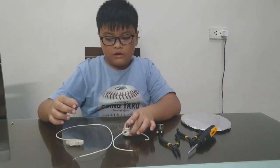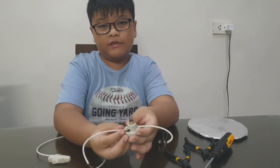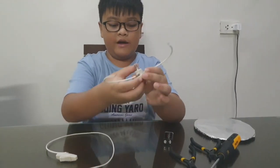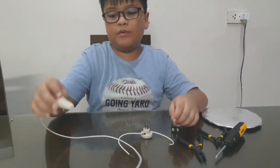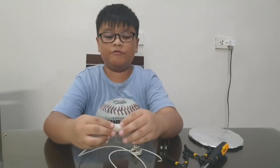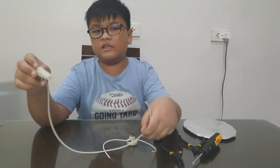A light bulb with wires — I already attached the wires. Next we will be needing a light switch on/off, and I also already attached the wire onto this. Let's start.